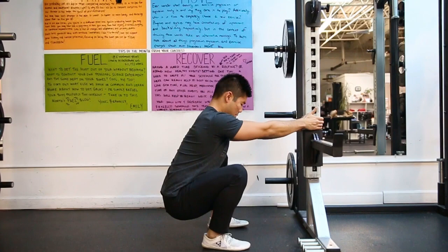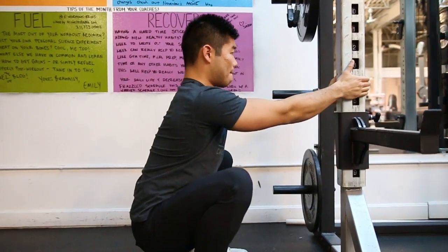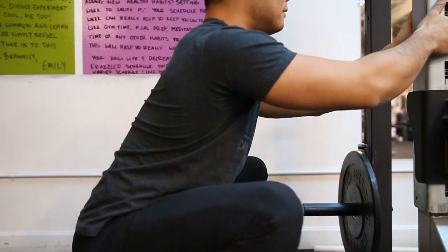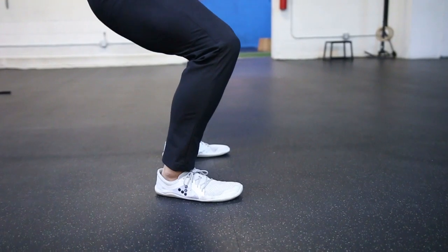Once you've developed proficiency through goblet squatting as well as wall marching, retest that stance drill. Grab onto the pole or squat rack again, drop down into the squat position, squat pry a bit, and try to let go of the pole and stand up. If you can stand up — congratulations, that's a good squat pattern. Let's go back to back squatting. However, if you still feel like you're about to fall backwards, most likely — since we've ruled out the core — you have some sort of ankle mobility restriction.